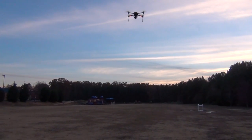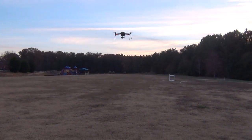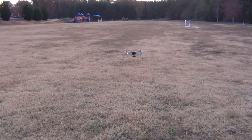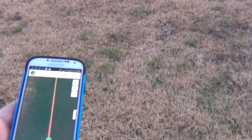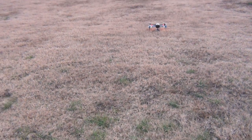And she'll land herself and will shut itself off — coolest thing going. And it disarmed. It's pretty neat, I'm telling you, the technology in this is amazing.